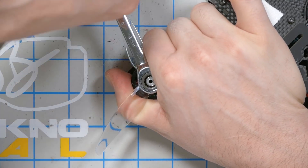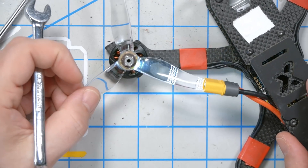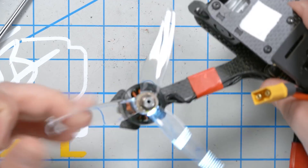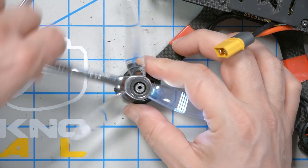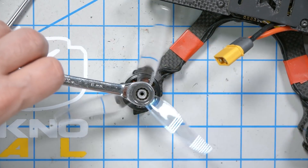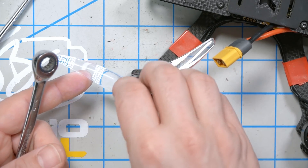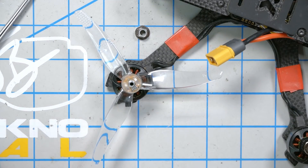Oh, it turned on! There you go. And I guess to turn it off — I see, it's the pressure. The pressure of the nut turns the button on. I hadn't quite figured that out yet until this very moment. And when we take the nut off — we've got to lift this up — there we go. That way you don't kill your battery.